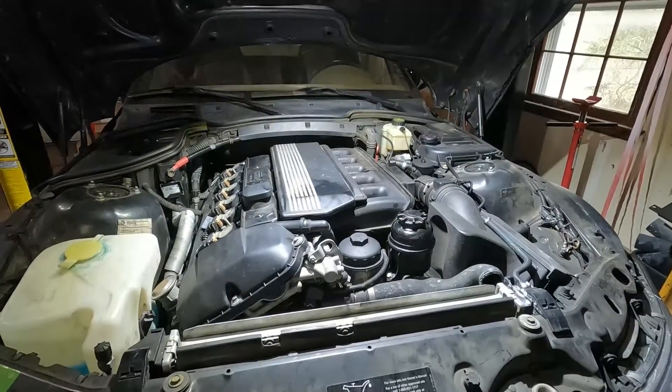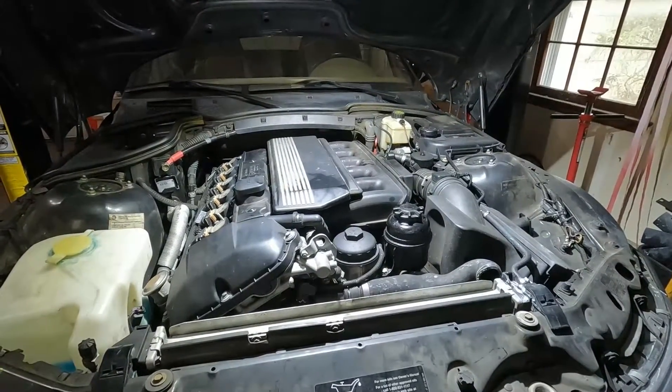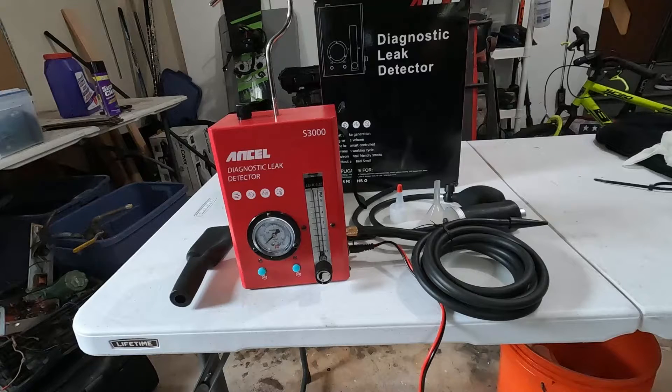P0282 Mixture Too Lean is one of the most common problems you're going to run into. That's why if you have a diagnostic leak detector smoke machine at home that's affordable, this is something that you can diagnose yourself very easily.